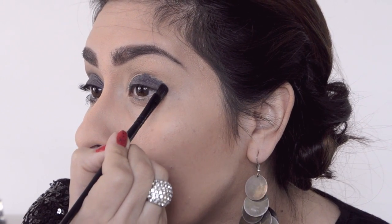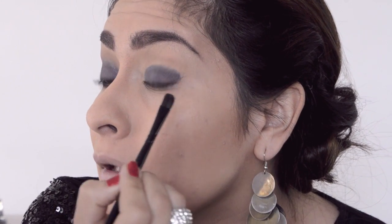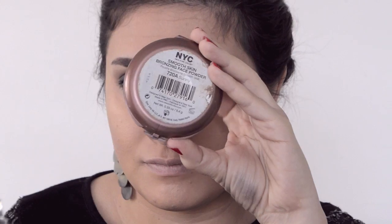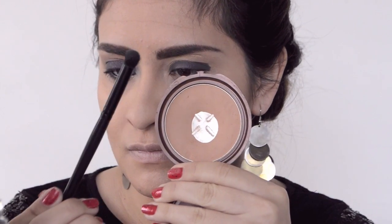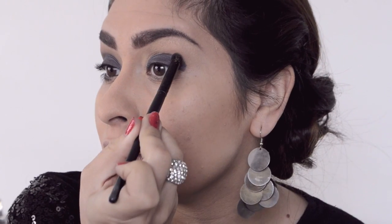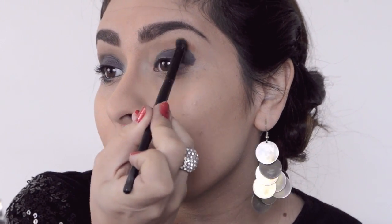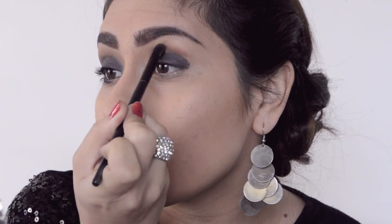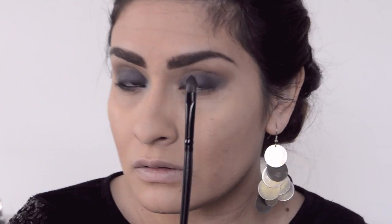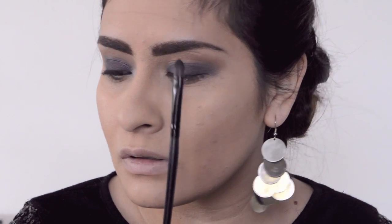With the flat eyeshadow brush, just outline where your crease is. If you have a hooded eyelid, go just a little below where the hooded eyelid meets so it doesn't transfer up. Then I'm blending it with a bronzy brown color — it has to be light because you want to slowly transition and give it more depth. I'm applying this with a small contour brush from elf, putting it above the crease.